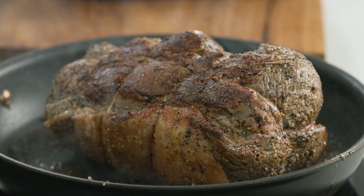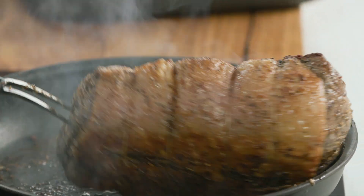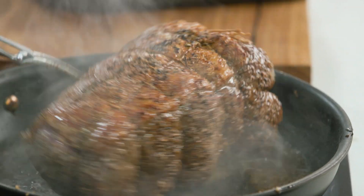I am so happy. I'm in the kitchen by myself with a beautiful piece of beef and I'm going to show you how you can cook the perfect roast beef. Now the trick is to brown off your meat on the outside in a pan with just a tiny bit of oil.